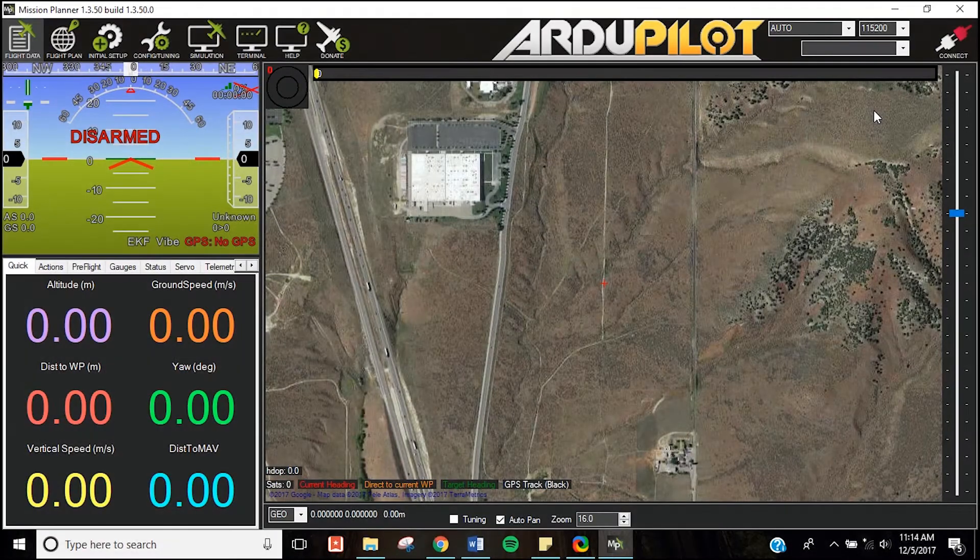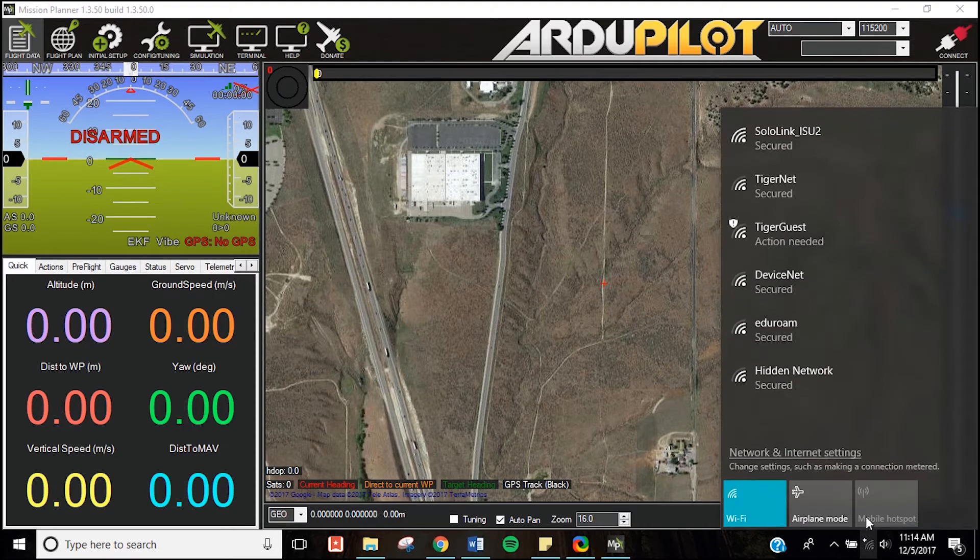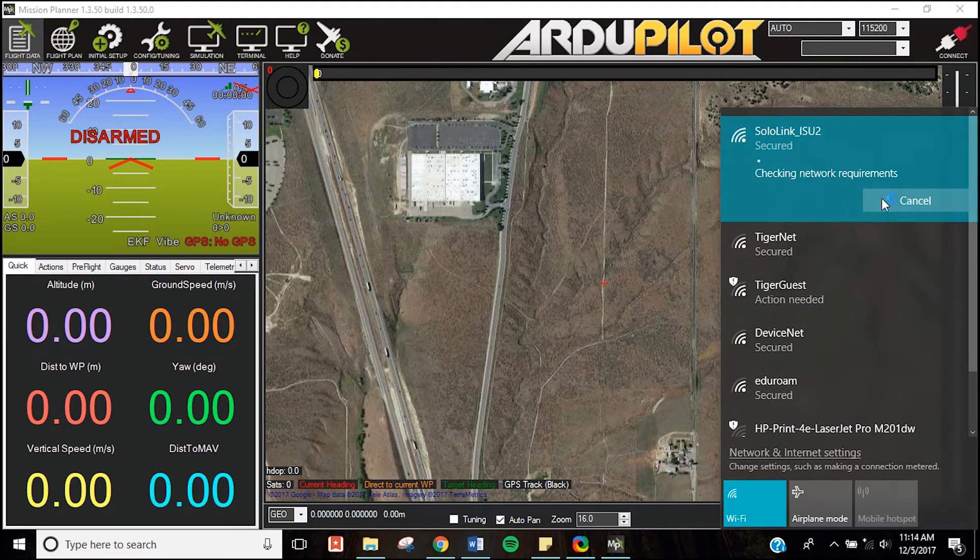To start, turn on your 3DR Solo by pressing and holding the power button on top of the platform until it chirps. Also, turn on your 3DR controller by pressing and holding the power button until it vibrates. Open Mission Planner on your laptop. Connect to the Sololink Wi-Fi. This will take some time, and once you've connected, it will say no internet access. That's alright.